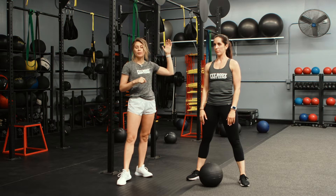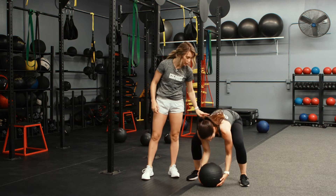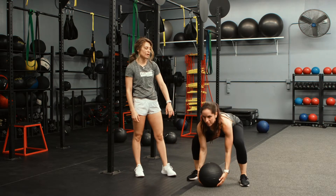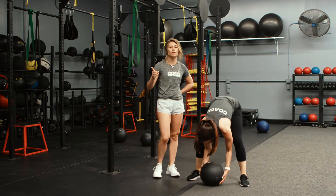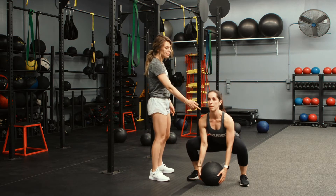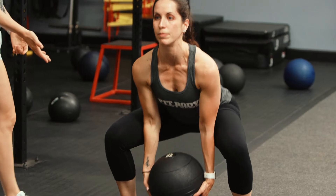So let's talk about what goes wrong in this movement. Oftentimes, we will see people slam the ball, but when they go to pick it up, they hinge down or they drop their shoulders below their hips. What's picking the ball up? The lower back, not the legs. So if she were to pick it up like that, she's going to hurt her lower back — she's either going to risk an injury or she's going to irritate a lingering issue, which has absolutely no benefits. That's why it's super important to drop your butt, make sure your chest is up, your shoulders are pulled back, and you are using the proper muscles to pick it up.